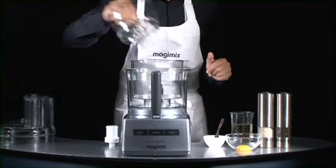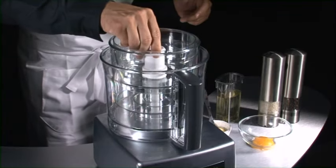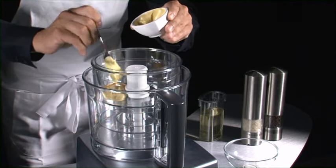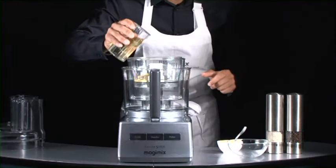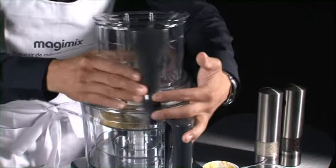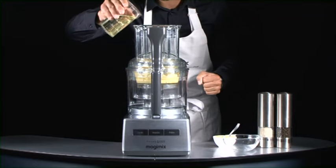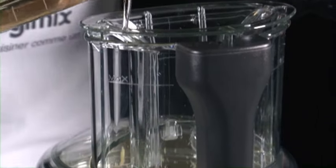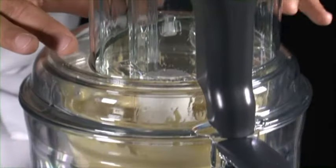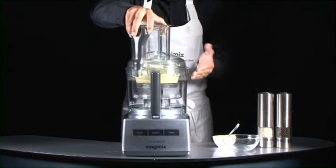The mini blade fits inside the mini bowl, which is extremely easy to use. The golden rule each time is to begin with the solid ingredients. Take mayonnaise — you put the egg yolk in first, along with the mustard and a small dash of oil to get the emulsion started. The liquids are added afterwards, always via the feed tube. Just see how perfect our mayonnaise is.